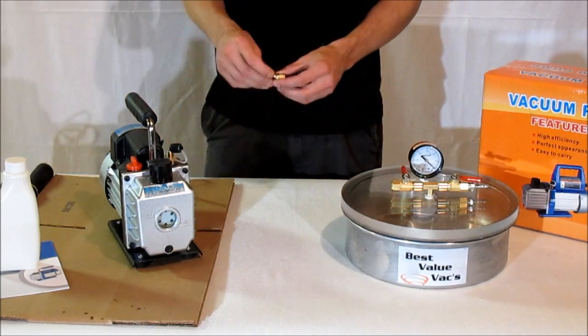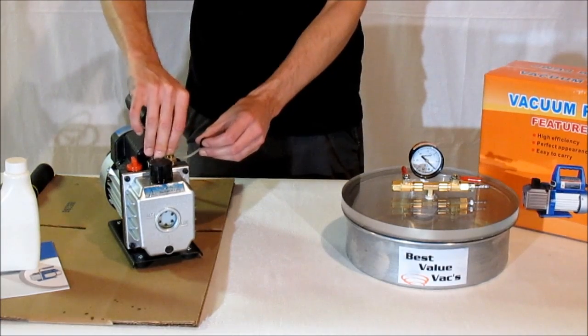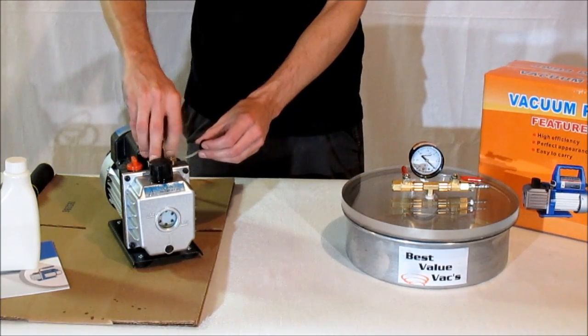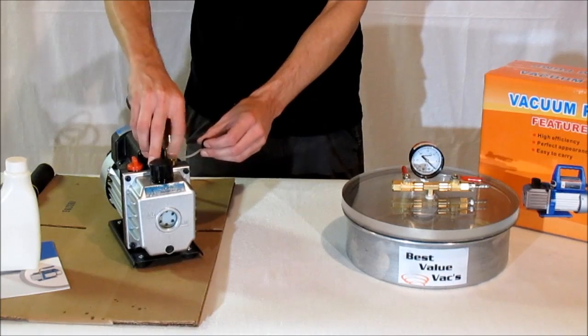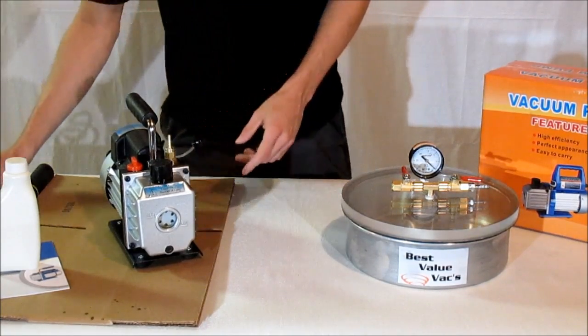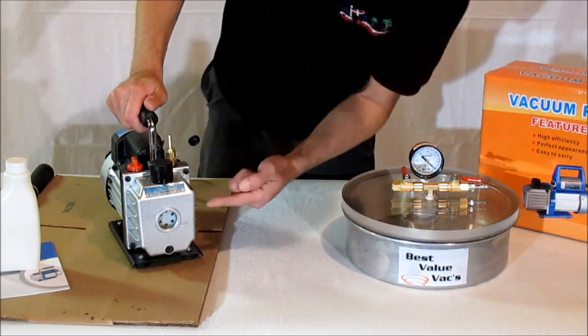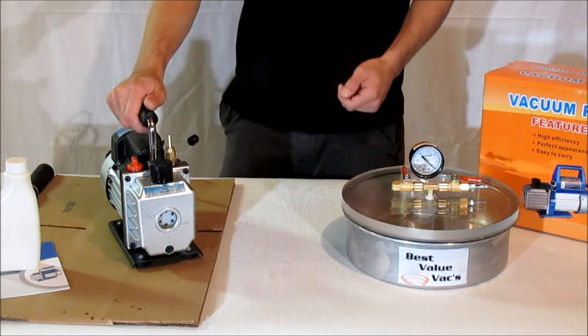Your kit also contains a hose barb that will fit on the check valve attached to the vacuum pump. You can install that. To use your pump, you want to make sure that the oil line is filled halfway to the sight glass. There's a min and max; you want to be at least somewhere in between there.